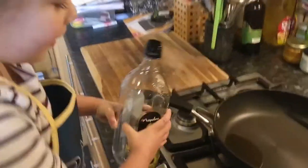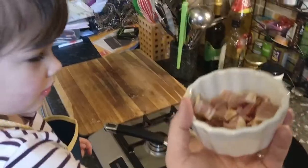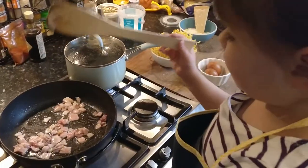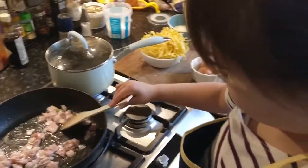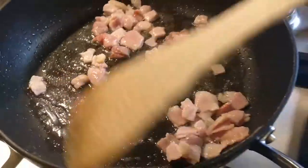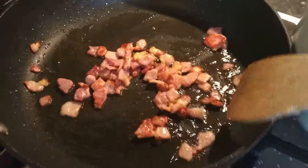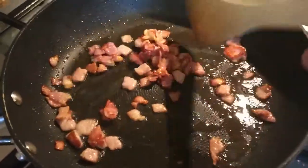Add a little bit of oil in a frying pan. Now add your pancetta. Here's a really good tip: if you like it crispy, fry for a few minutes. Turn off the heat and let it cool, then fry a second time.